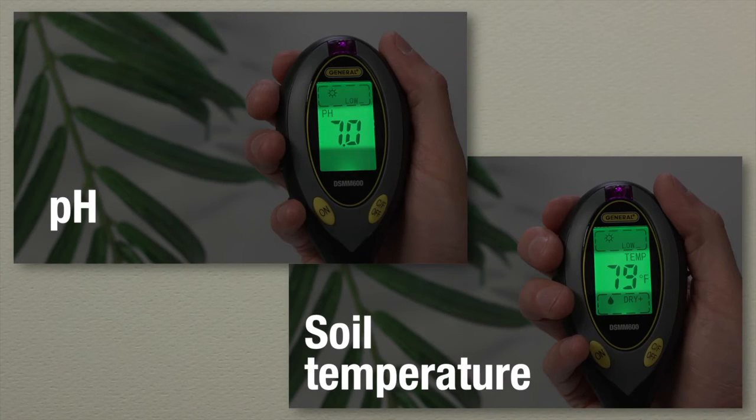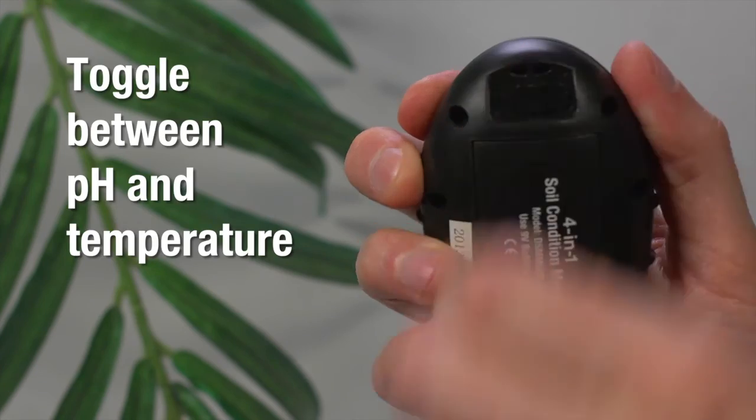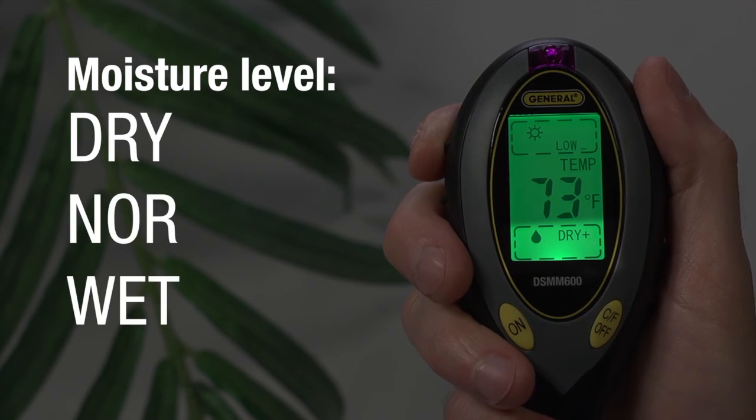The middle main readout lets you measure pH or soil temperature. You can toggle between pH and temperature with the top switch, as well as Fahrenheit and Celsius with the button at bottom right. The bottom reading indicates moisture level with dry, normal, and wet, letting you know your plant's moisture level.